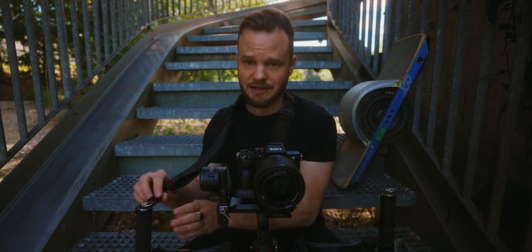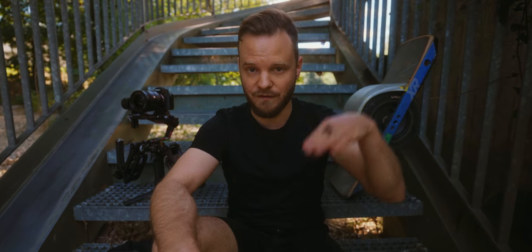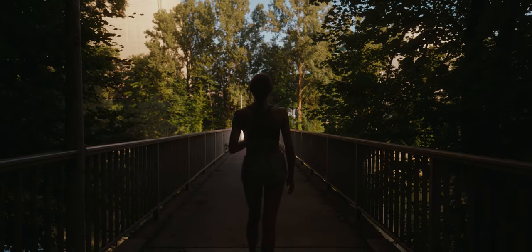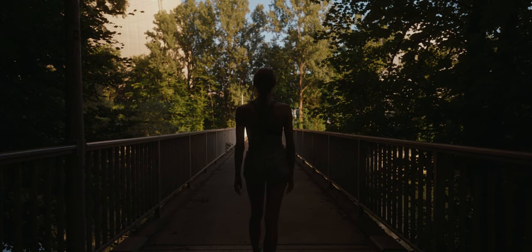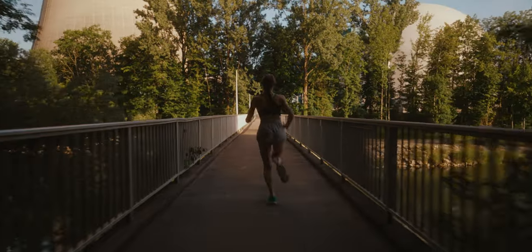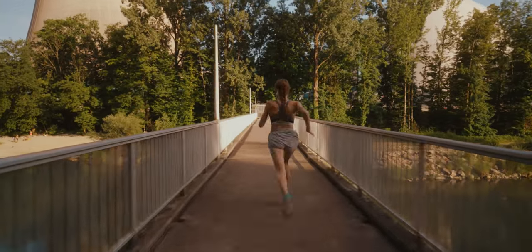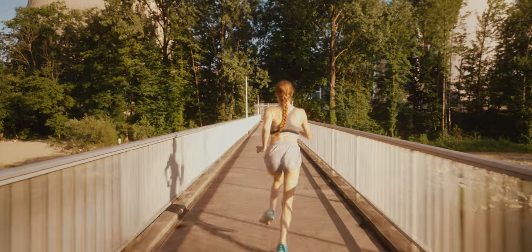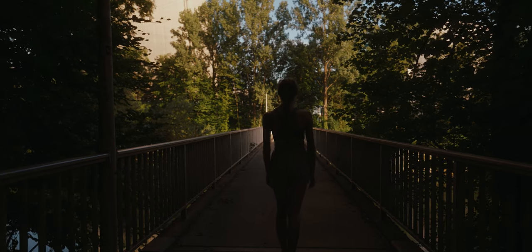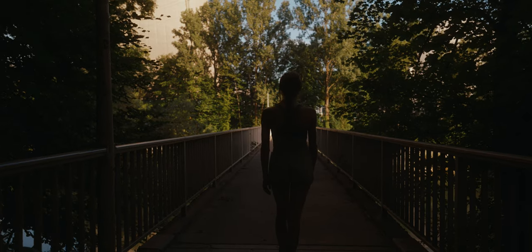With all that said, let's jump into the test and see if the DH04 can actually reduce the fourth axis — the Z-axis bounce — by 30% as the manufacturer claims. First, a test just with the DJI RS2, running on 28 millimeters. Then a test with the DH04 on the RS2.